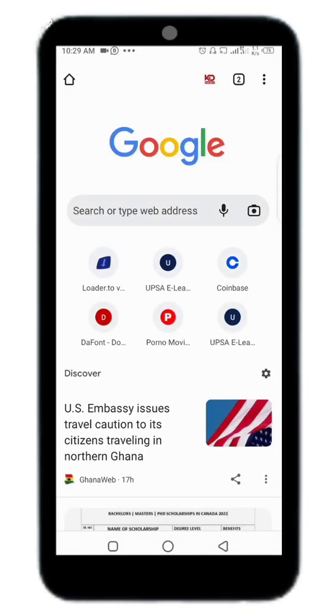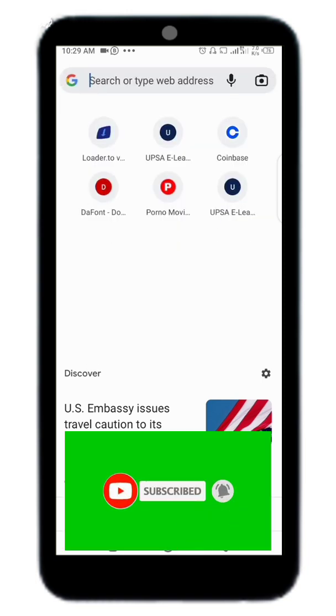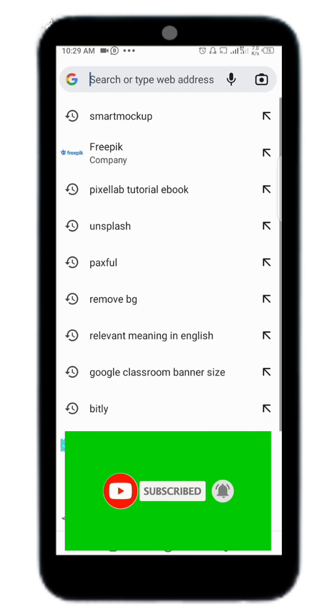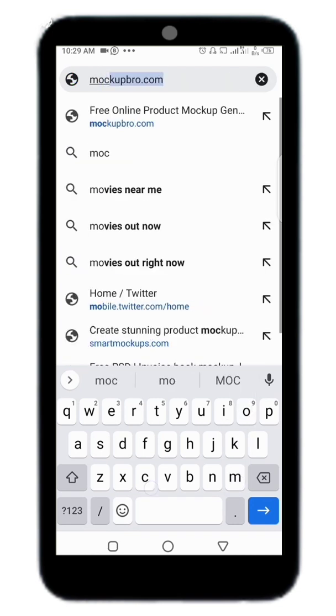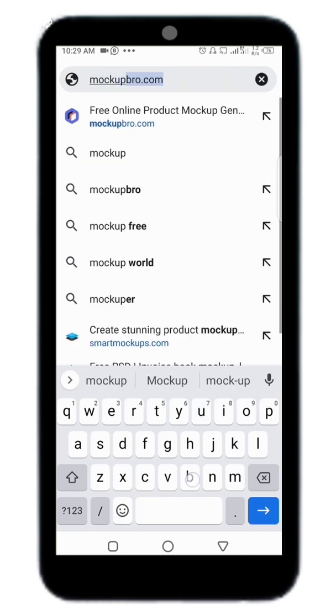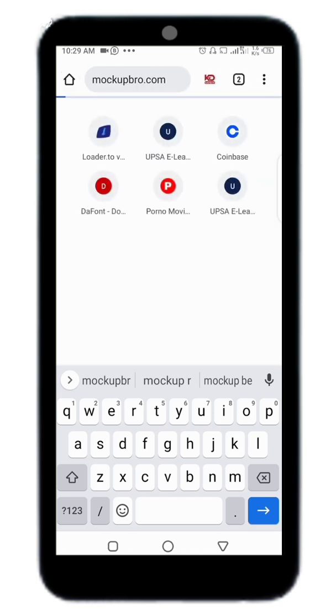Hi everyone, welcome back to my channel. In this video we are going to mock up our design using Mockup Bra. To start, go to any browser of your choice and type 'mockup-bra' like this.